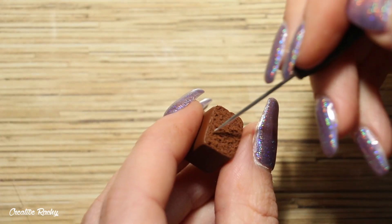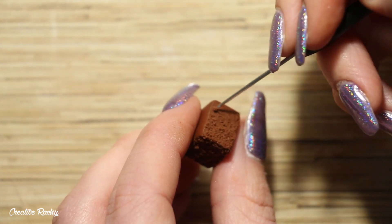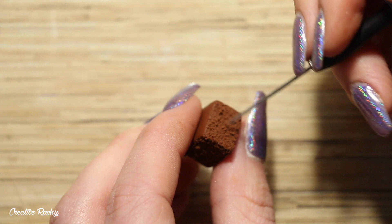We're then going to add some texture to the sides. Using a needle tool, gently swirl the clay to make a realistic cake-like texture so that it appears fluffy.